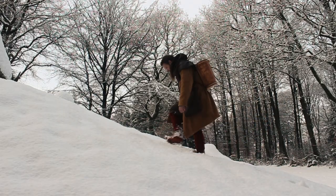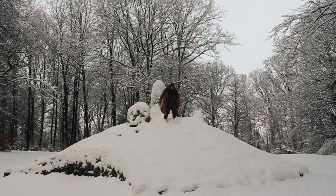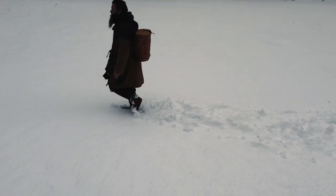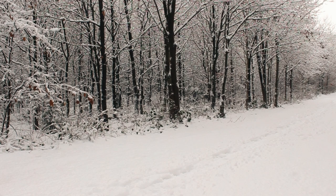They work very well when climbing sand dunes, wet grass, snowy hills, muddy forests, and of course on ice as well.